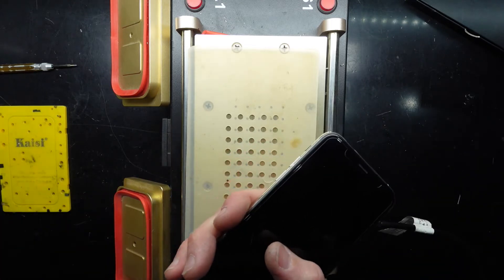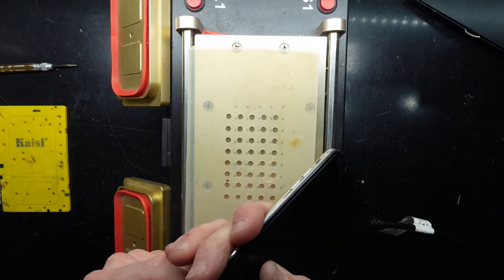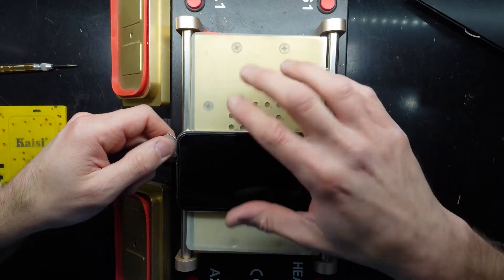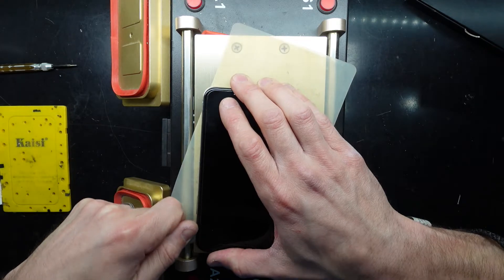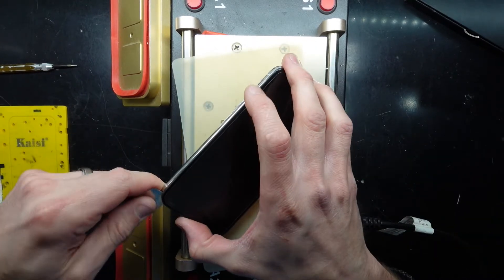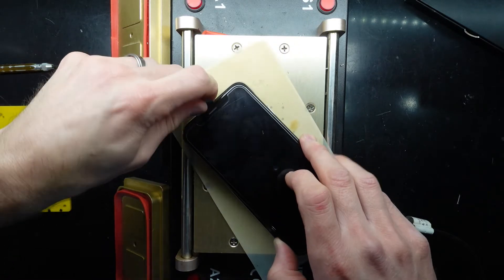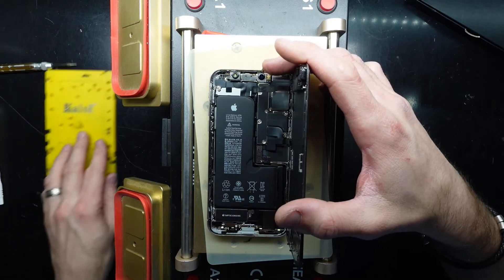The bottom screw just does not want to leave — there we go. I'm going to proceed to get the screen out. Because I can't turn it off right now, I'm just going to start prying it up. I've had it sitting on the heat machine for a little bit so it gets nice and toasty. It's not my preferred workbench, but my current heat pad has died. The heat does make the adhesive around the screen a lot softer, and from there I can usually get into the phone.